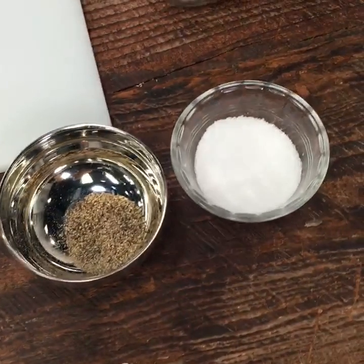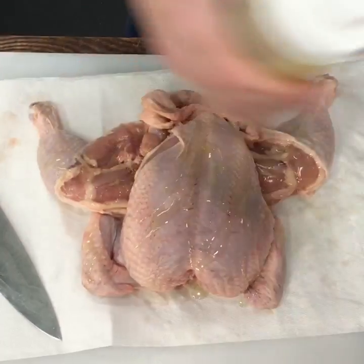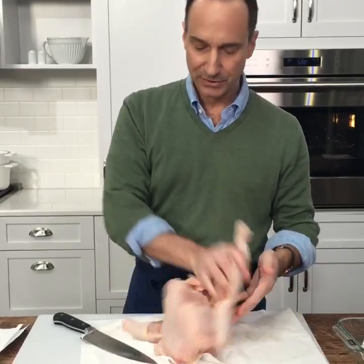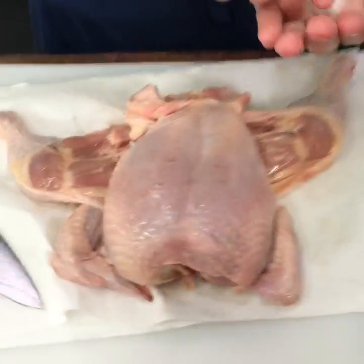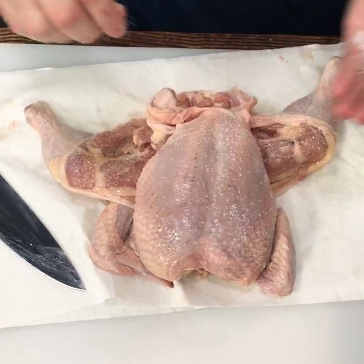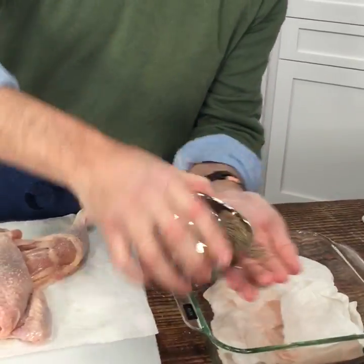From here we can season our bird. We like to oil it up with regular olive oil or canola oil, because they have higher smoke points than extra virgin olive oil — this is a hot oven, so you don't want the oil to scorch and turn bitter. That's going to help with the browning. Then season with some salt and pepper. One advantage of splaying the legs is that the thigh meat is exposed, so you can actually season the meat itself, whereas with a whole bird you can usually only season the skin side.